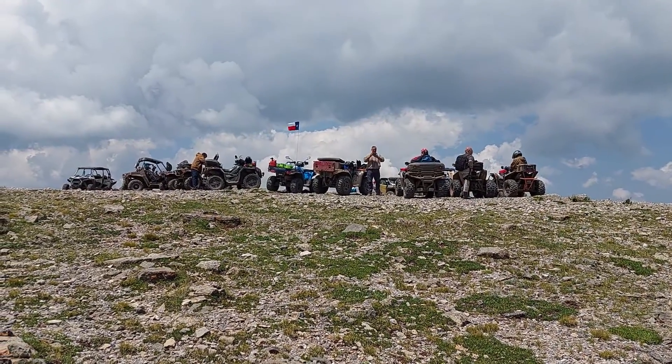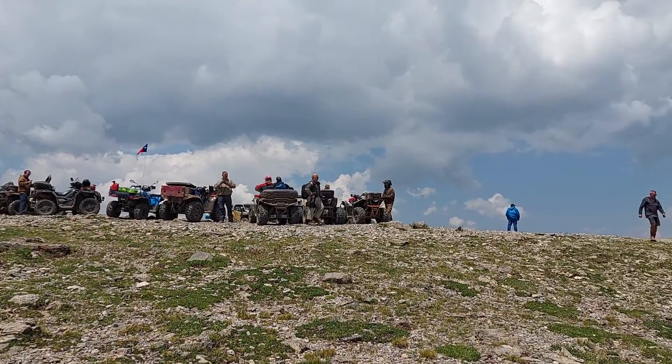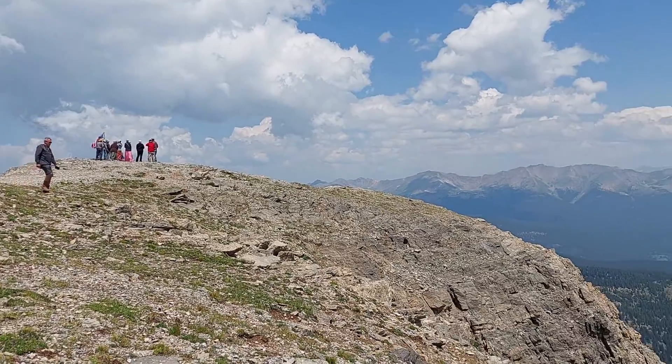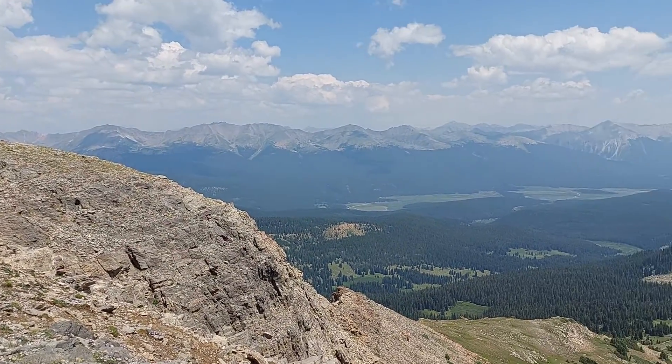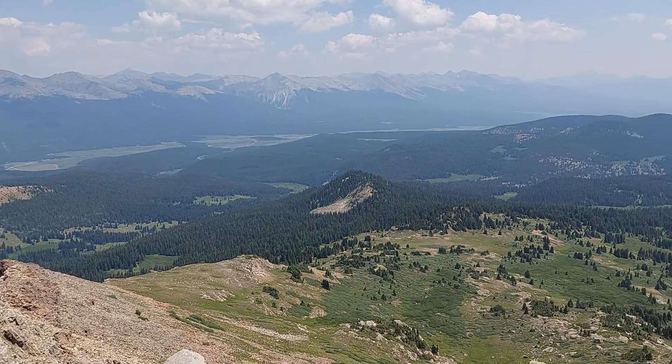We are now at the top, 12,700 feet. I want to do a panoramic video and then walk back up to where the group is. Air's a little thin up here — just walk a little bit and you get winded.